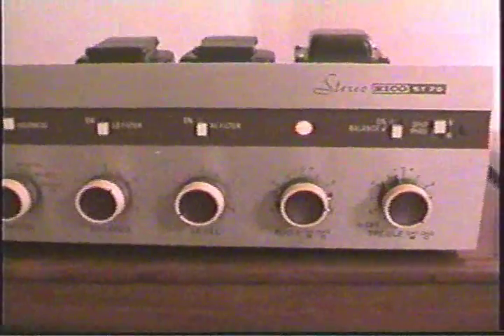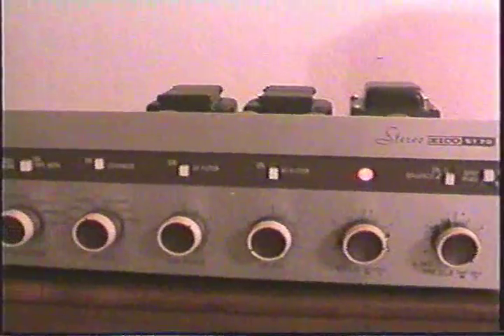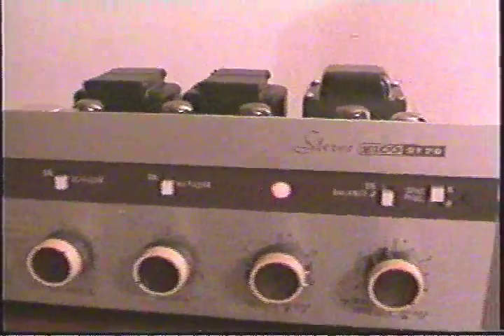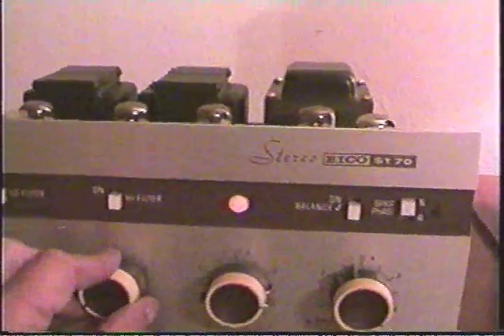And here we're back to the front view of the unit, and it will generate plenty of volume.